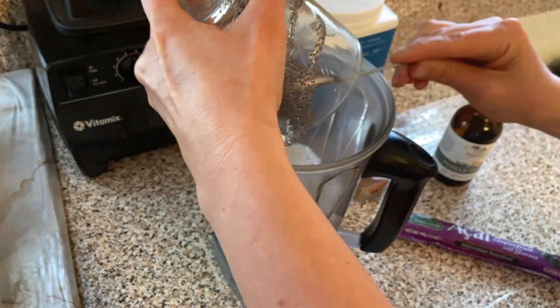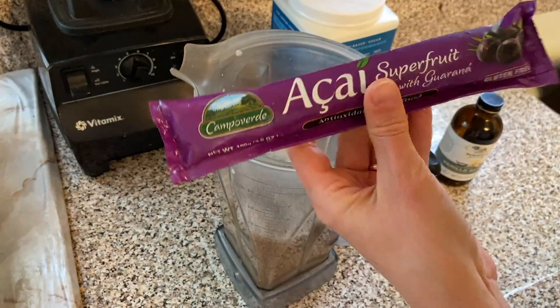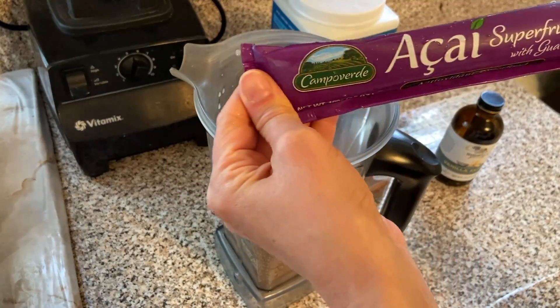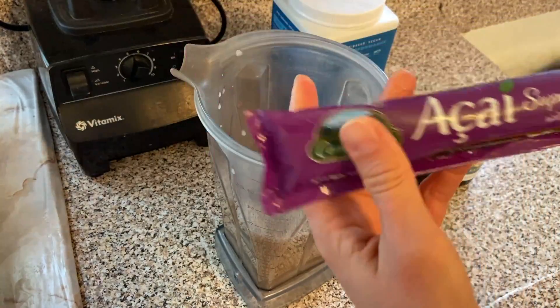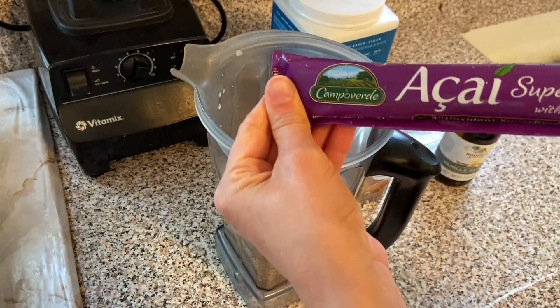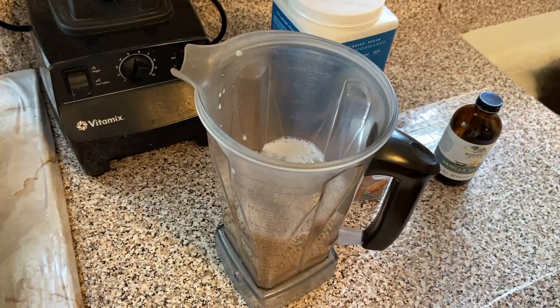So I'm gonna put all these chia seeds in here. Next we're gonna use an acai packet — this is all I could find in the store. It's not just plain acai; it has guarana in there too, but if you find plain acai that should be good.